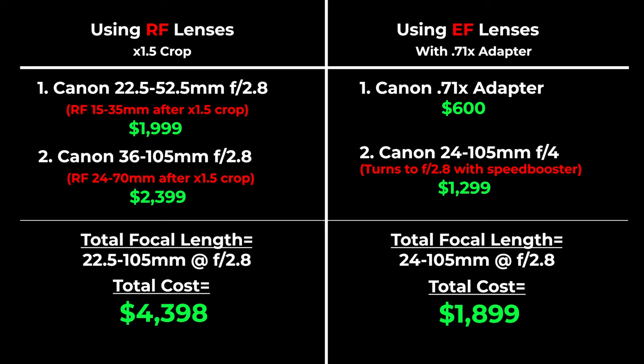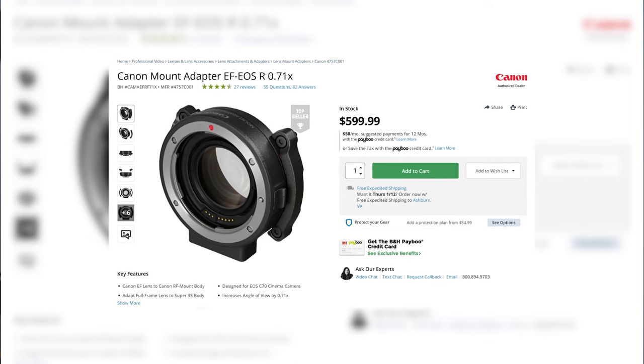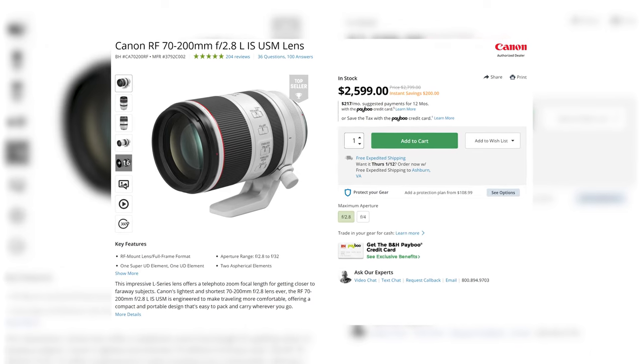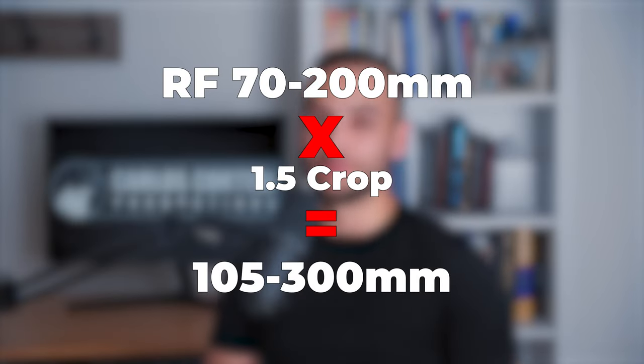On top of that, with the EF option you will get it for a fraction of the price and with an extra stop of light. Personally I keep it simple — I use the .71x adapter and stick to two EF lenses: the 16-35mm f/4 and the 24-70mm f/2.8. However, I am considering getting the RF 70-200mm for my telephoto, because with the 1.5x crop, I'll get a 105-300mm, giving me a variety of focal ranges for any situation. So analyze your needs and know your lens mount.